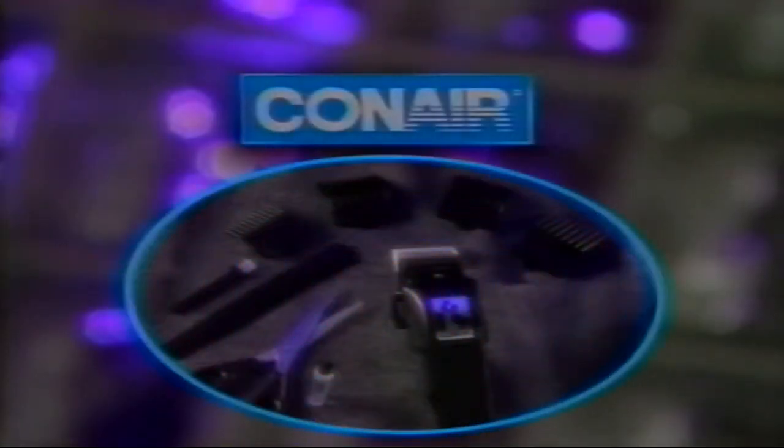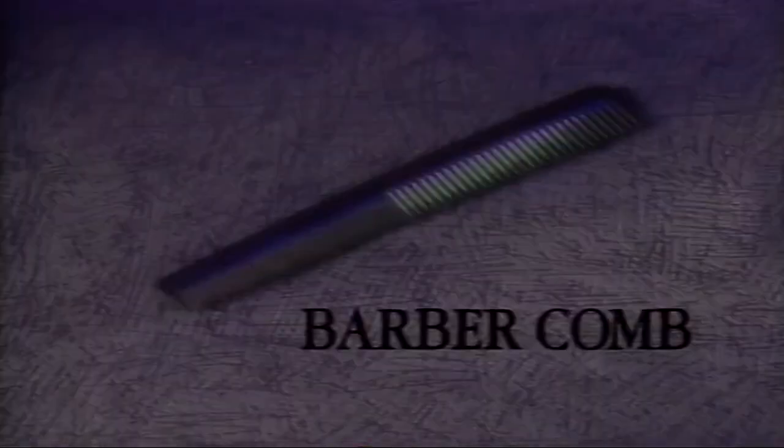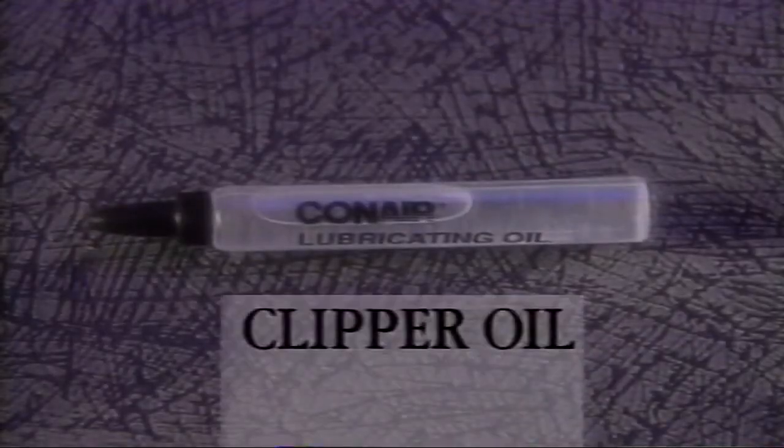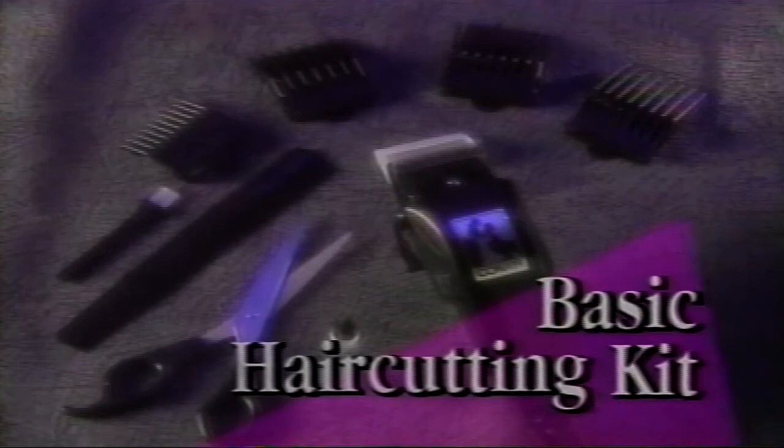Before we begin, let's review what's included in your haircutting kit. In addition to the powerful professional style clipper, there are four special blade attachments, a professional scissors, a standard barber comb, and a bottle of Con Air clipper oil to keep the blades in good condition. There's also an easy-to-follow instruction booklet with more details about your kit.